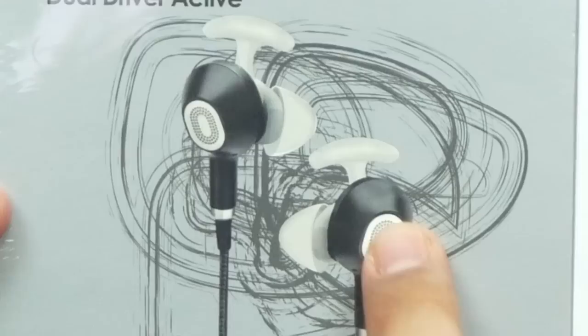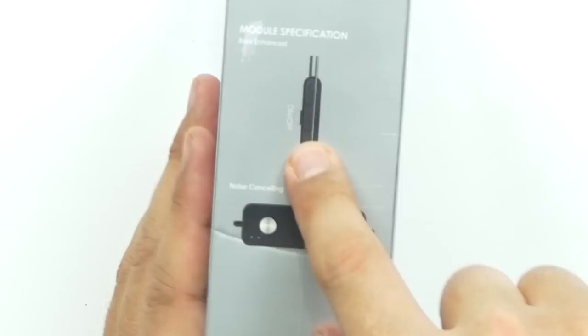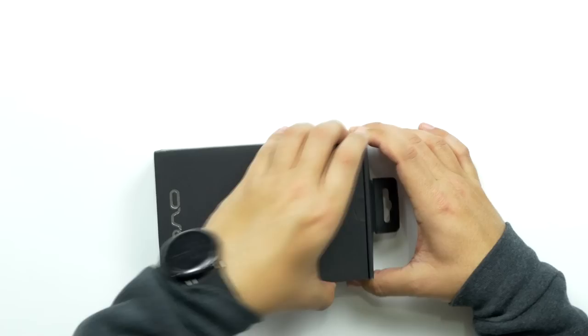The pressure caused by the bass is actually released by these little holes, these little vents in the back of the earbuds themselves. So this should be a nice clear bass. They have an inline control for it — it has a bass-enhanced button or switch, an on and off switch.